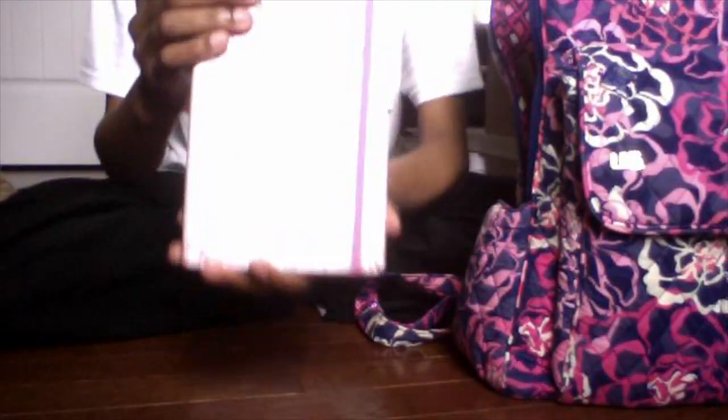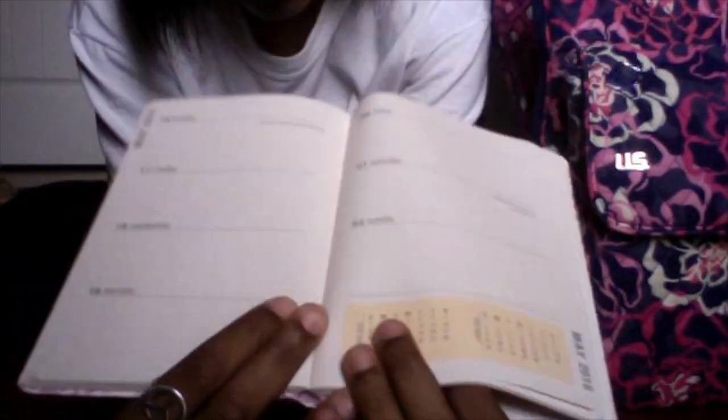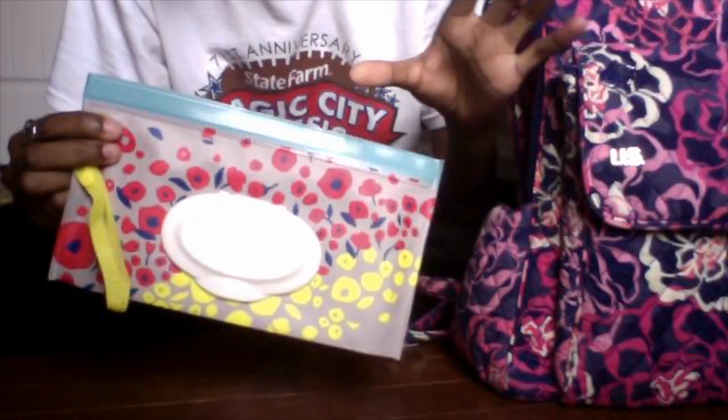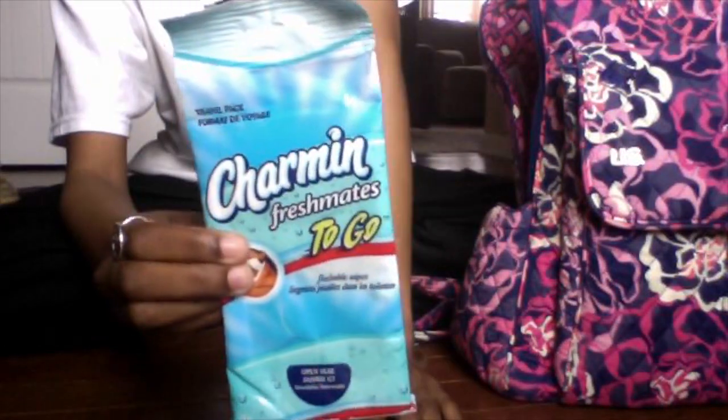I also have a planner from Peter Piper Press — just your normal planner. I write down days I work, appointments, and whatnot. I do also have Huggies wipes — I don't have any kids, but these really come in handy. I also have Sherman Fresh Made wipes, which come in handy too.